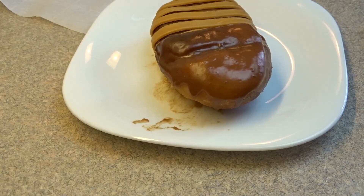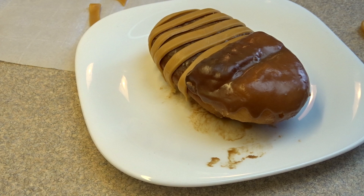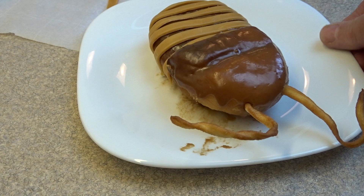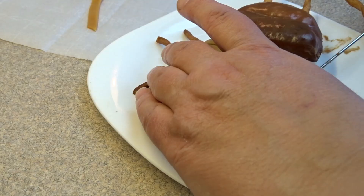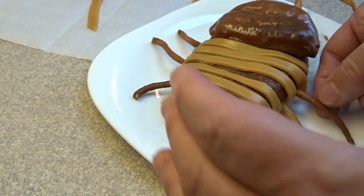Now add some antennae and legs. Make a hole with a skewer or toothpick to make it easier to insert the antennae, since these are crispy donut pieces that break easily. Insert the antennae — and that's why I said try to get pieces with curves so it looks more like an insect. For the legs, same thing: make holes in between the stripes and add the legs, three on each side.